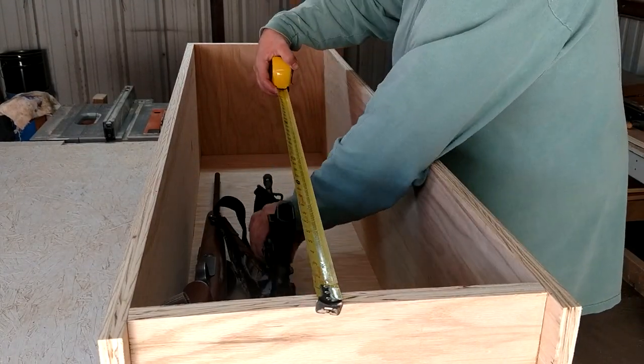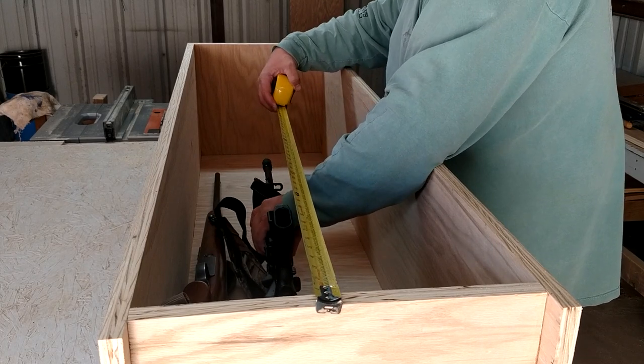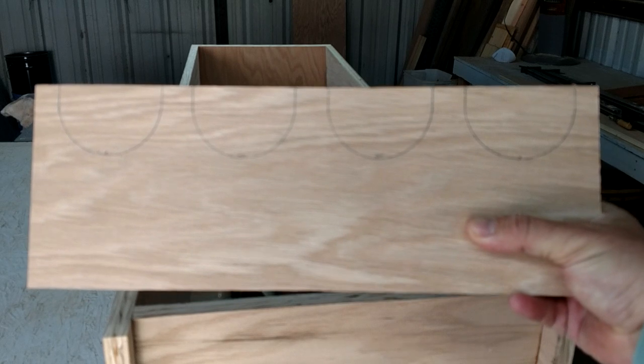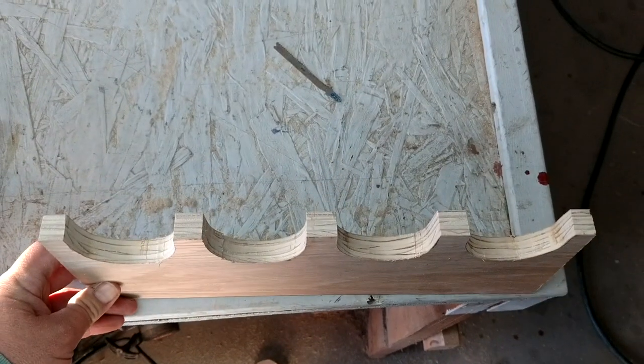Here's where I made a little boo-boo. I mis-measured the middle shelf there where the guns rest on — I went way too low, and you'll see that at the end of the video. But it's not a big deal.